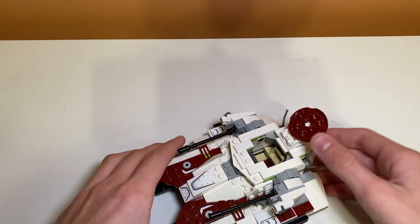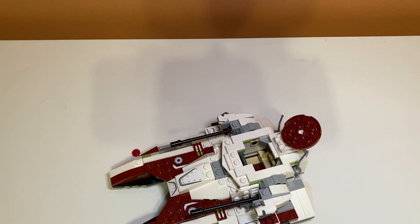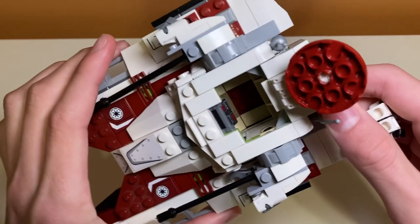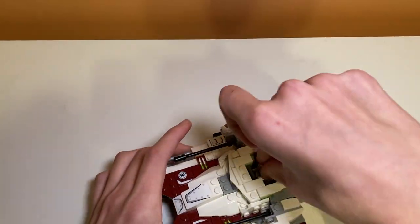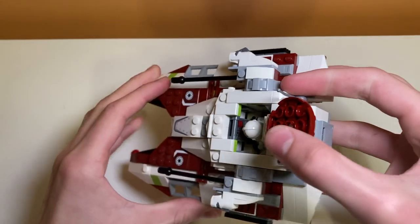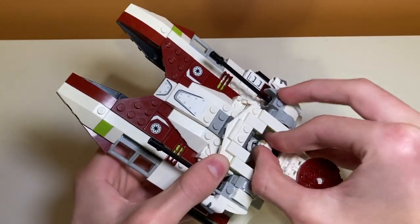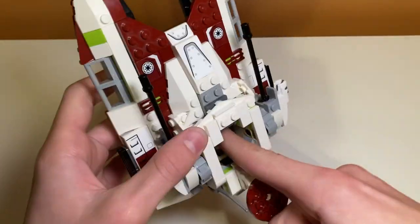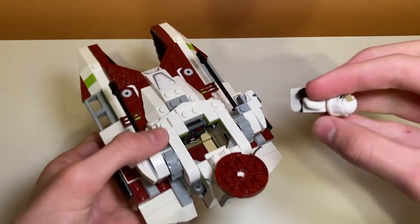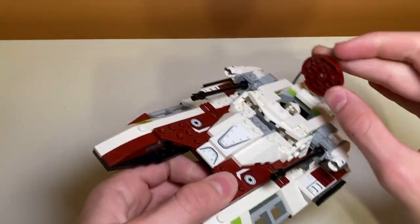Now let's get into the interior space. Like I said, it only fits one minifigure — he just sits in there as the clone driver. It's a four-stud connection, so he does get a bit stuck in there. There's a control panel that's hard to see, and the joystick piece used is actually a bucket handle — it's in there but hard to spot.